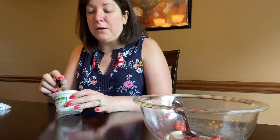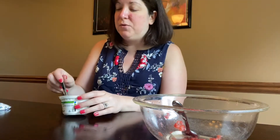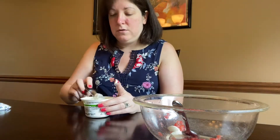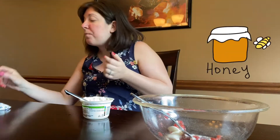So now that I've mashed up my strawberries, we're going to put in a tablespoon of Greek yogurt. I'm doing three teaspoons, which equals one tablespoon, of the Greek yogurt. And then we're going to do one tablespoon of the honey.